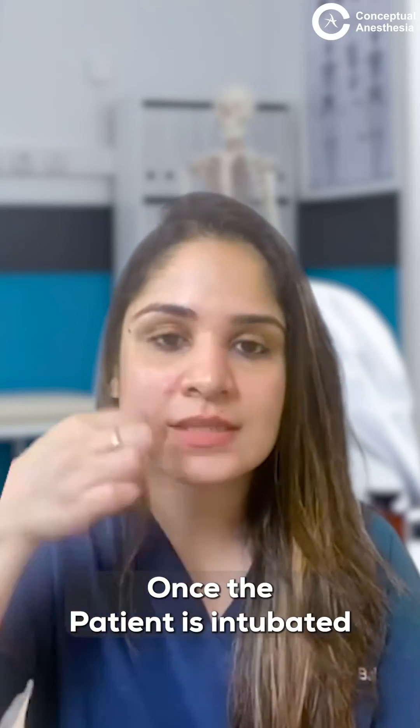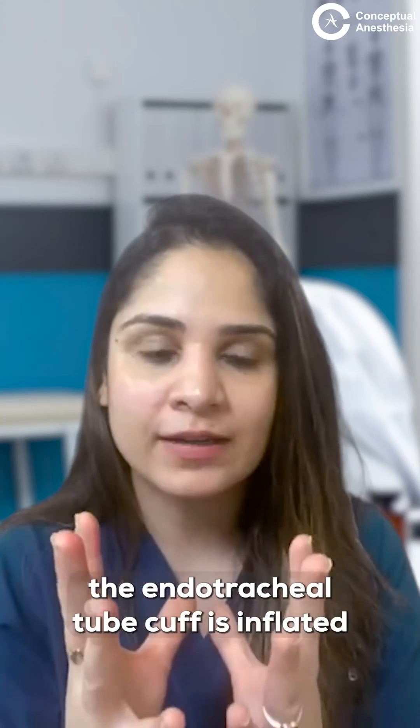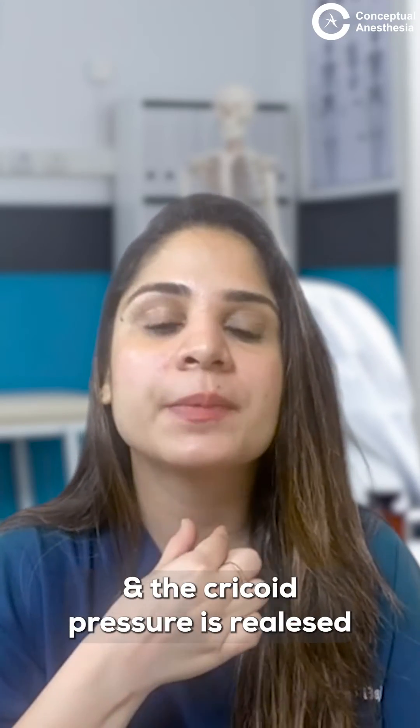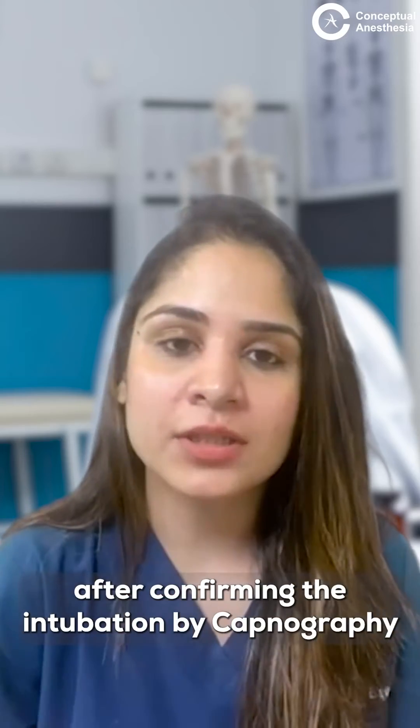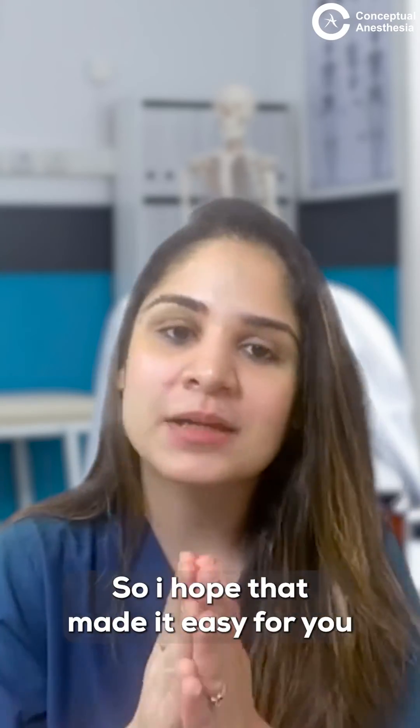Once the patient is intubated, the endotracheal tube cuff is inflated and the cricoid pressure is released after confirming the intubation by capnography. I hope that made it easy for you.